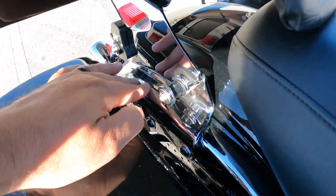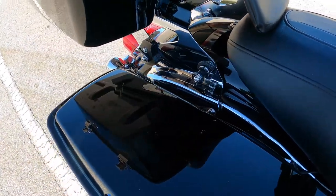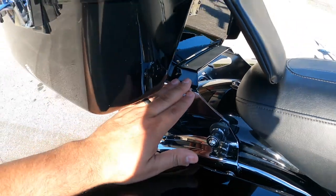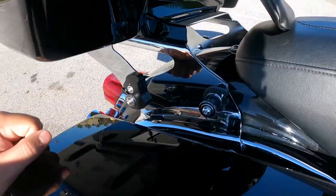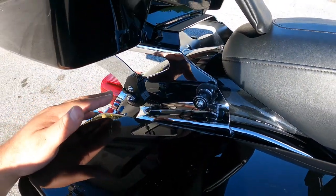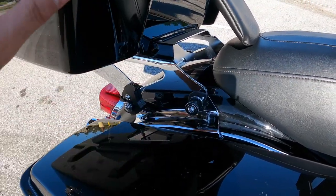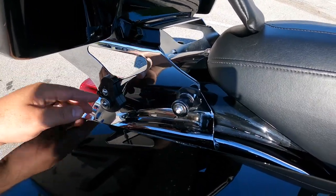This is going to be a four-point setup. Some motorcycles have it, some don't. Essentially, you have this bracket that comes with the trunk, and it's going to be attached to this four-point docking station. It's really easy to set up. Depending on what you put on here — a backrest will utilize different points than something like this trunk.